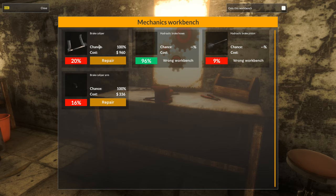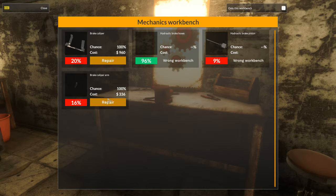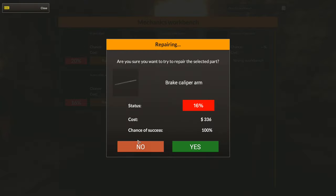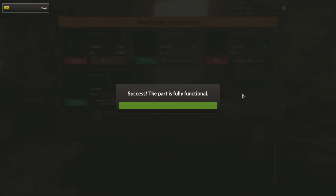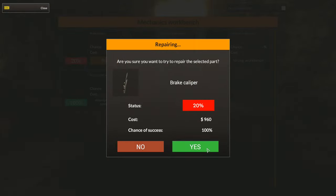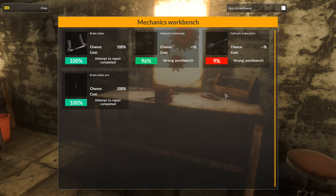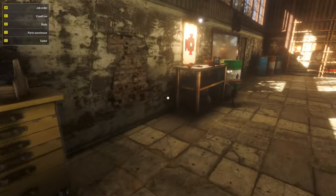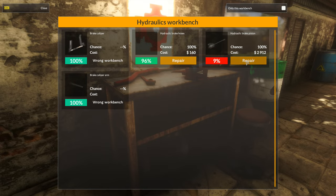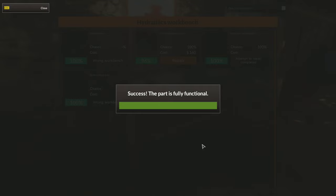Let's try to repair these parts here. What's my success rate? 20%? No — 16% and 9%. But this one is a hundred percent chance of success, so let's go ahead and repair that. Excellent. This one is also a hundred percent chance of success, let's repair that too. And the hydraulic brake piston — can I repair this? A hundred percent chance of success, let's repair that as well. Excellent. We didn't even need to buy any parts.